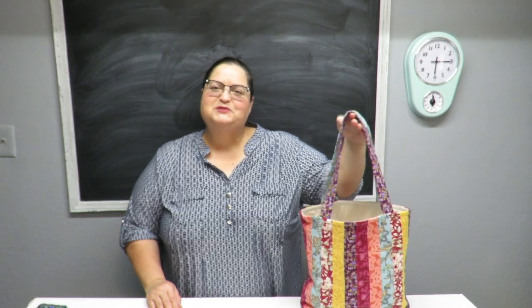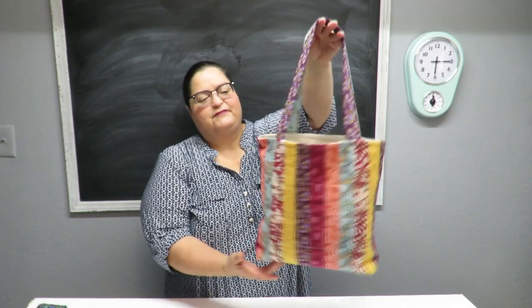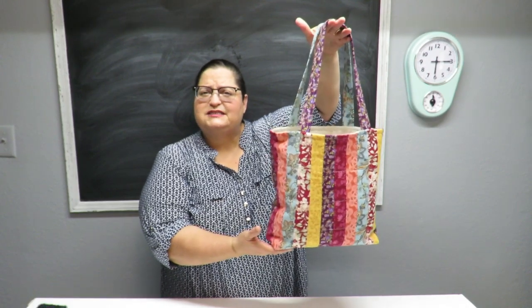Howdy everyone, this is Trisha and welcome to my channel. Today I'm going to show you how to make this little scrap fabric tote bag and give it a sort of quilted look.